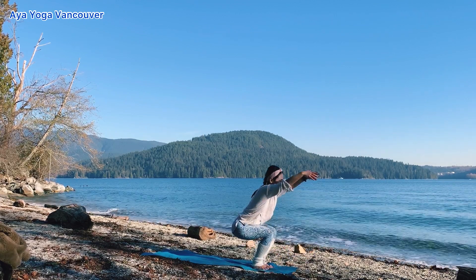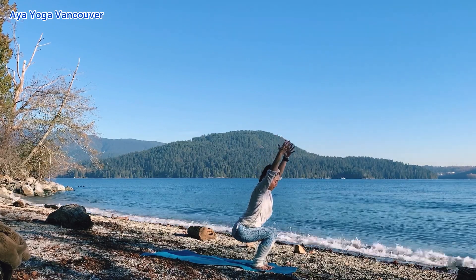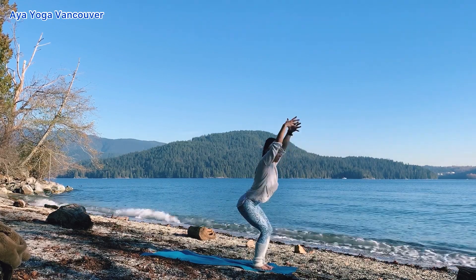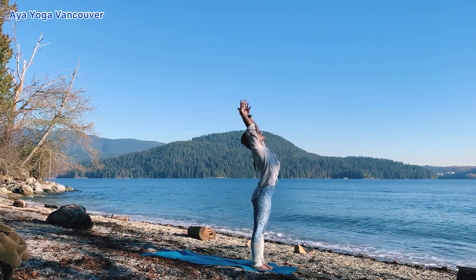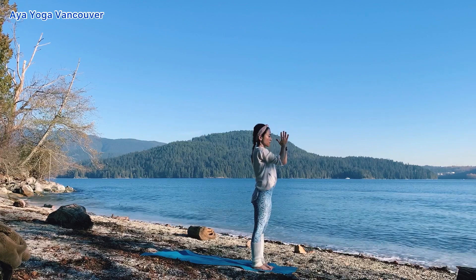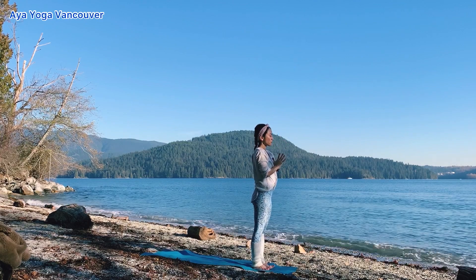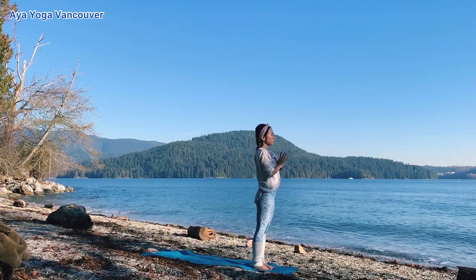Inhale, let's come into chair pose. Exhale, sit on your legs. Inhale, stretch up. Exhale, bring your hands in front of your chest. Inhale, stay here. Exhale, release your hands down.